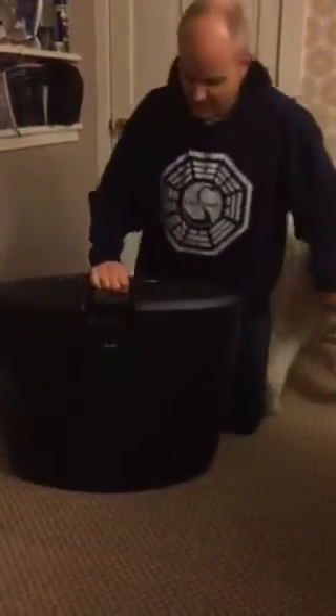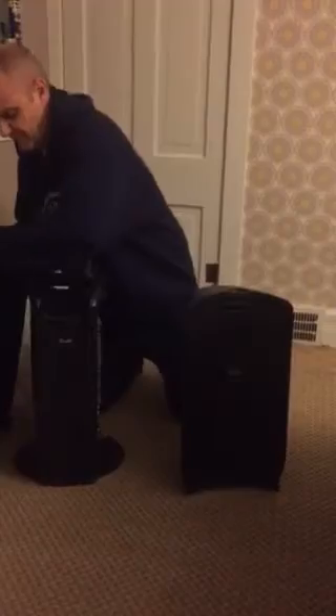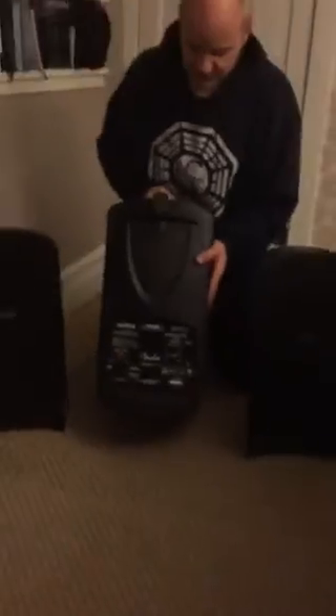Here's the sound system. Hooks on top. These are the two speakers. This is the control panel side and this is the storage side and the power side.